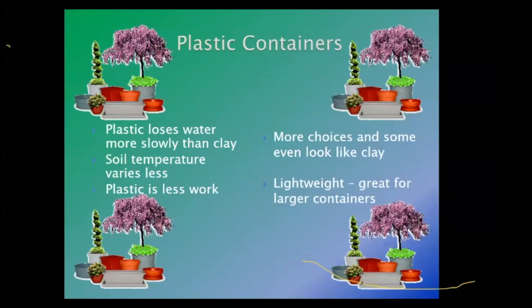With polystyrene containers available now, sometimes you can't tell the difference — I find myself tapping on containers to see if they're actually clay or polystyrene. And plastic is lightweight, which matters if you have a large container that you need to move.